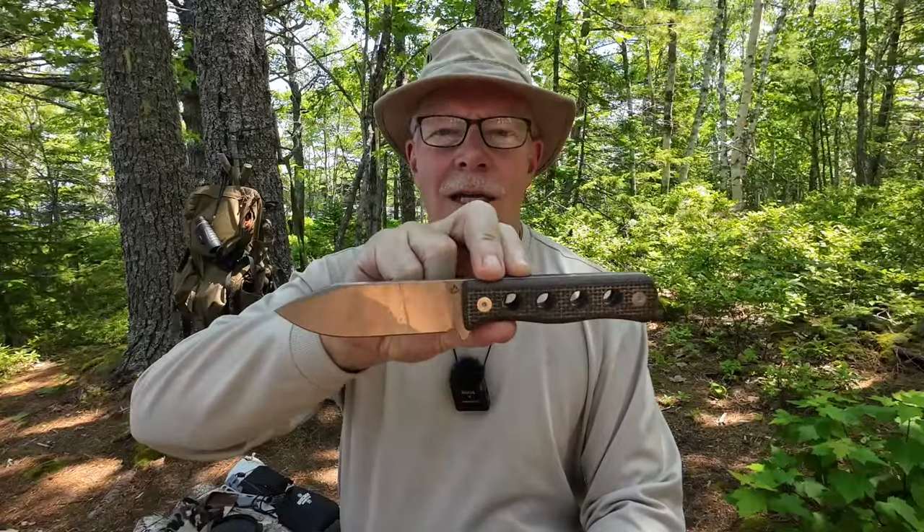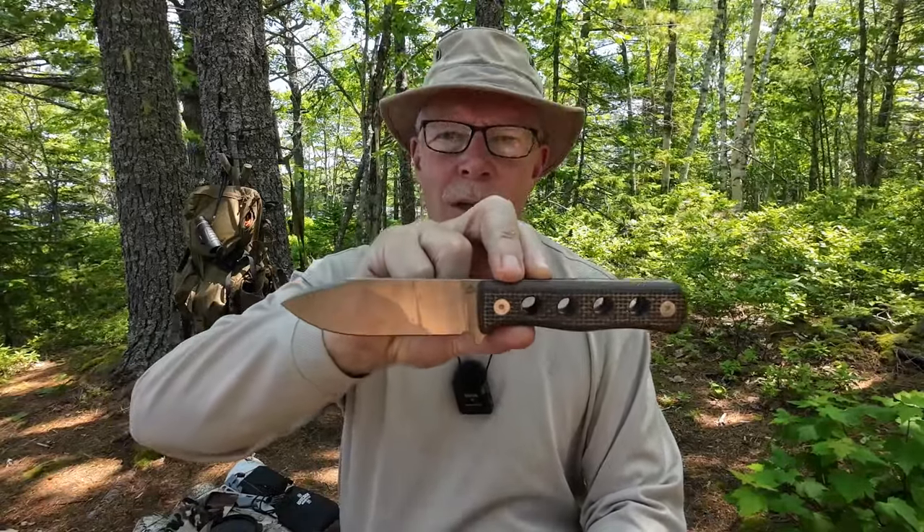This is the third knife I've had from QSP for review. They sent out the QSP Bison quite some time ago — there is a review of that knife on my channel. They then sent out an updated Bison V2, which basically just had a longer handle, much more comfortable in larger size hands like mine. They also sent out the QSP Canary neck knife — a tiny little knife, easy to carry around your neck and still with decent performance.